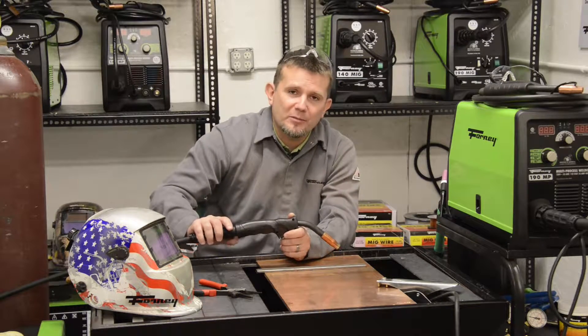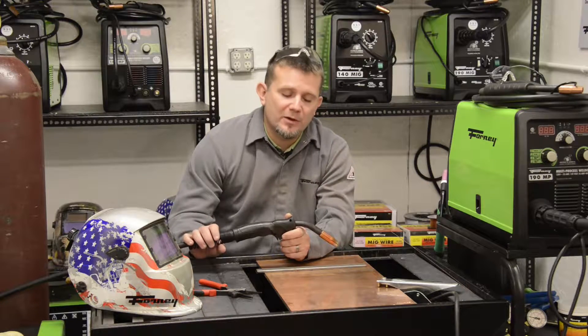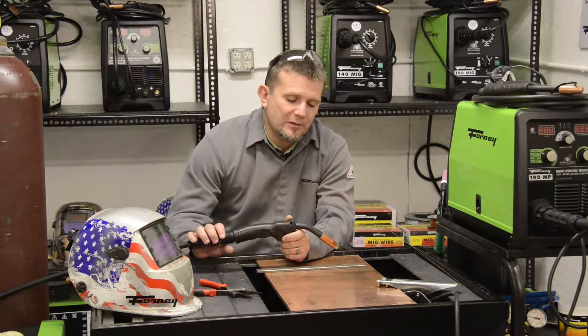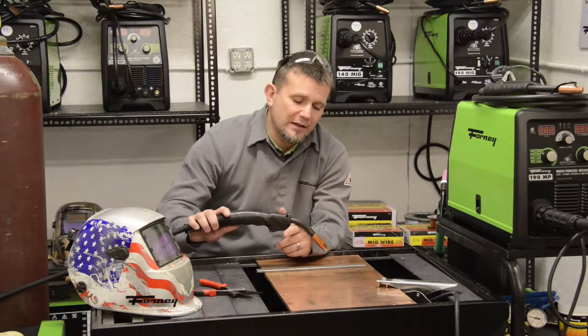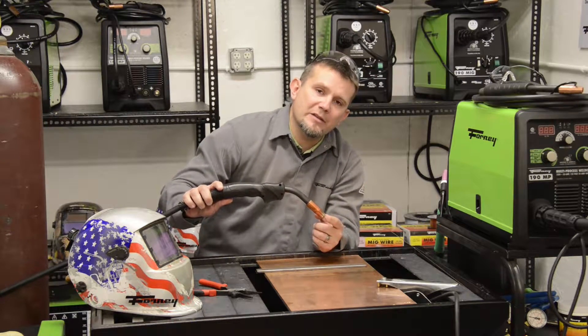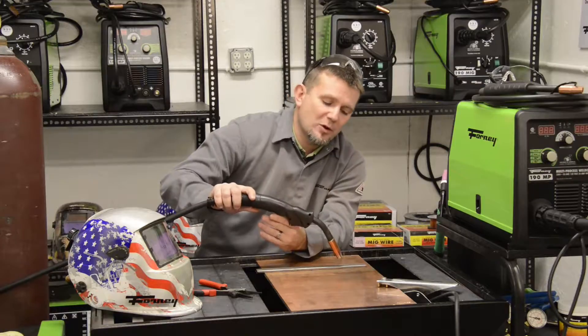There are different reasons for pushing and pulling and it's a good idea to experiment with both. Another thing that's really important in MIG welding is maintaining a constant stick out. A stick out is the distance from the end of the tip to the base metal. In most MIG welding, that stick out needs to be about a half inch as you're traveling along.